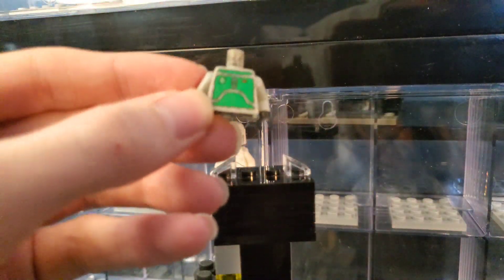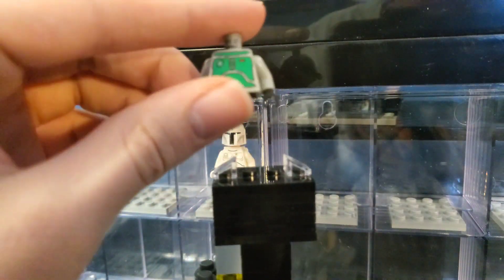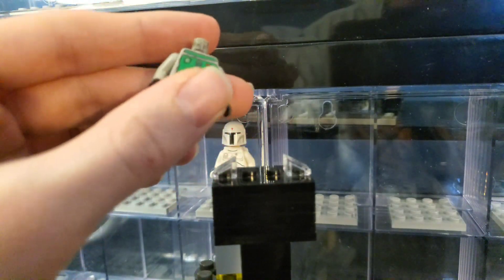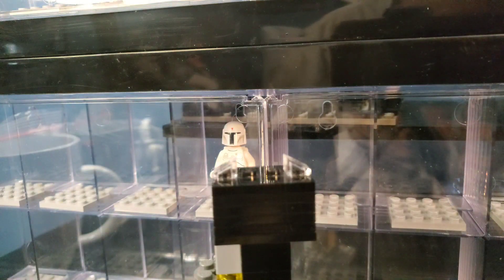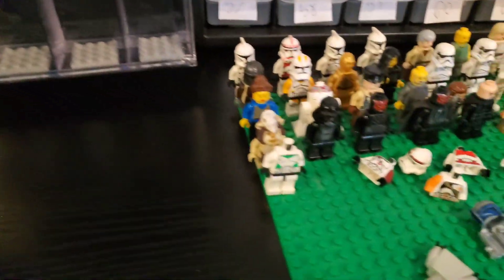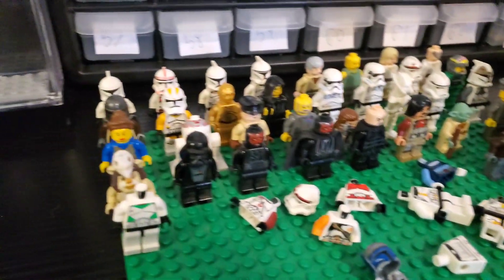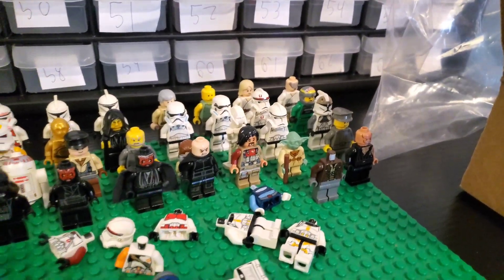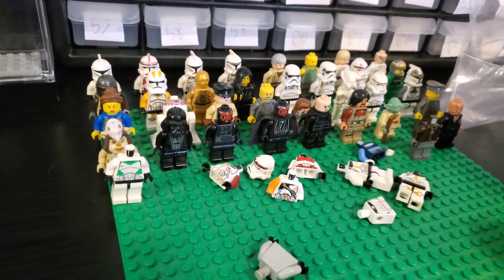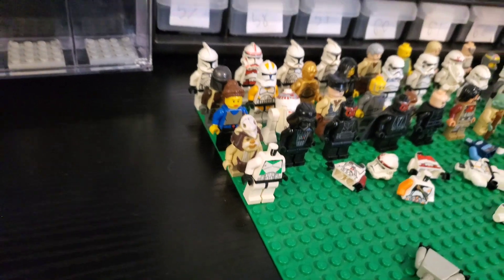Here we have an OG Boba torso — I think this is worth around $15 to $20, this torso alone. When the figure is completed it's worth like $40 to $60. I only have a torso, but it's still an expensive part. Here is the base plate at the end of the video — we also have a ton of extra parts to get through. For $200 I'd say this is very, very decent. If we can sell the Jango helmet for like $150, all we have to do is sell the rest for over $50 and we make money.